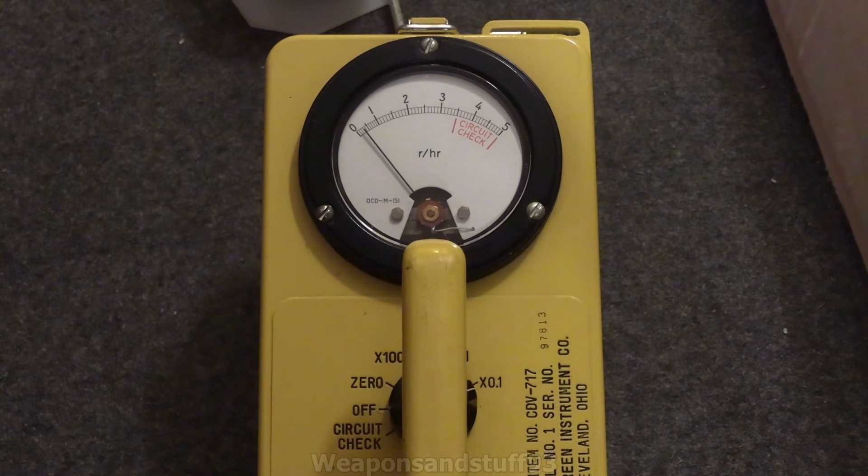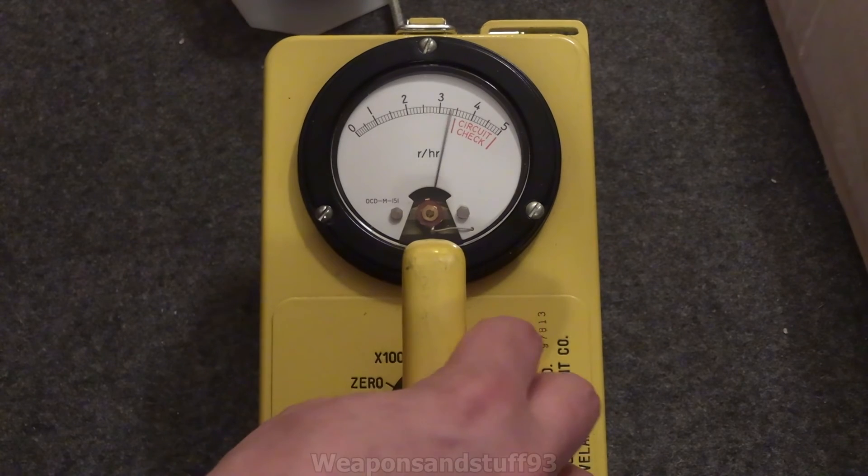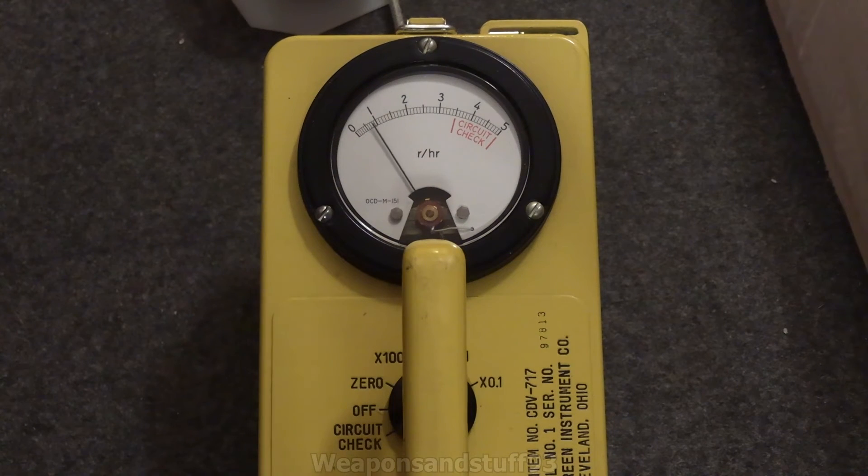Let's go down one scale again in case I somehow didn't have it set properly before, and try again. I'm assuming the 0.1 Roentgen scale isn't calibrated properly, or it's just not got enough power going to it, because it gets less of a reading on that than on the times-1 scale. Now let's go to the times-10 scale — in theory the needle shouldn't move too much if it got to 2 on the times-1 scale.